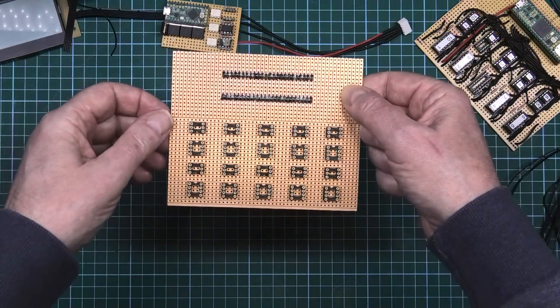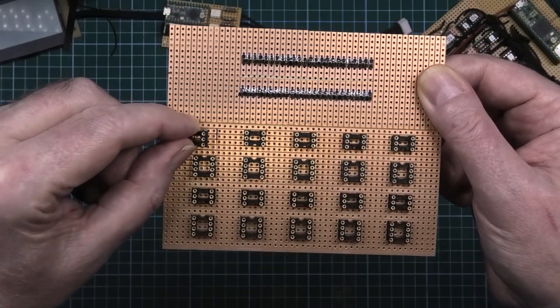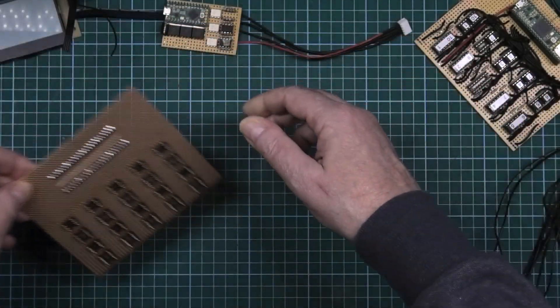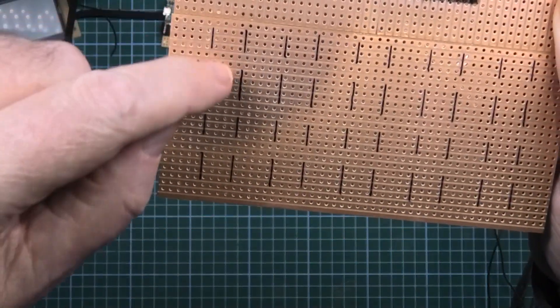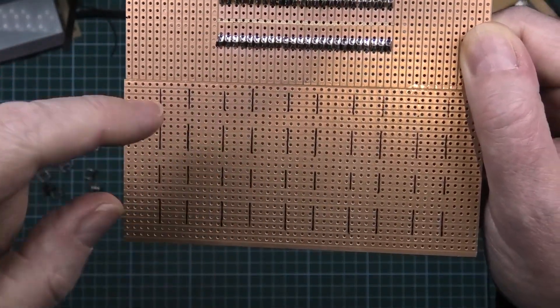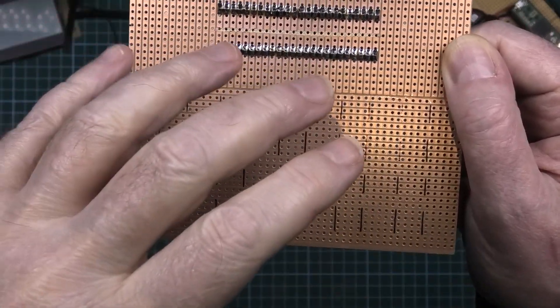So now I've got my next version that I'm working on. I've put marks in so I know which tracks I've got to cut, and I've marked it all out. I've got to cut these tracks in between, and obviously the sideways ones too, because I don't want any linking between the ICs in the middle.